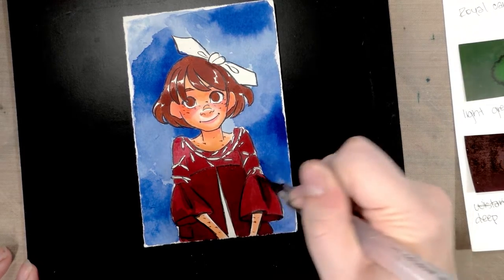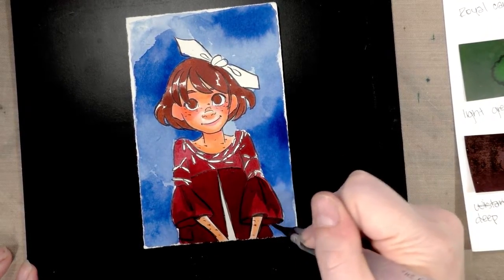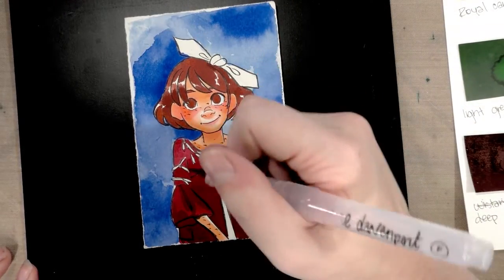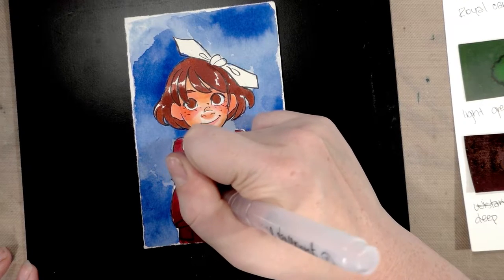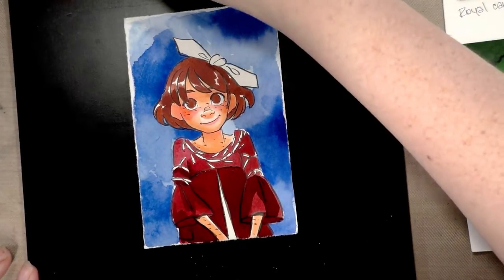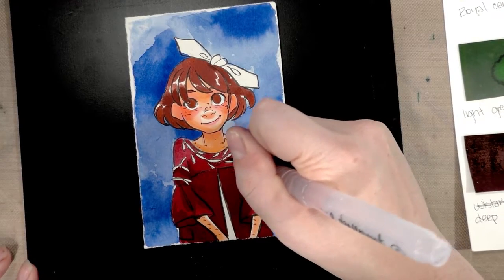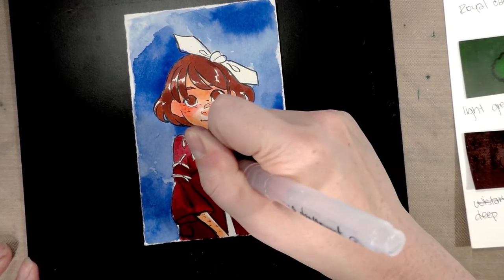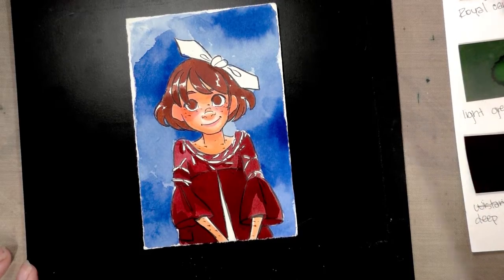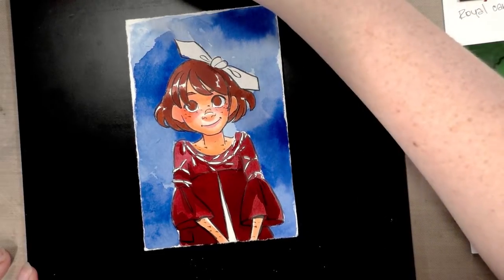I'm just not someone who's excited about dye-based watercolors — I'd prefer something that stays on the paper better when I apply layers. I find that dye-based watercolors are very fugitive, lift very easily, and I have a lot of trouble controlling and mixing them, so in general I tend to avoid them. I think that's also partly because I probably overwork my illustrations a bit.